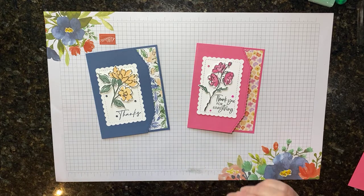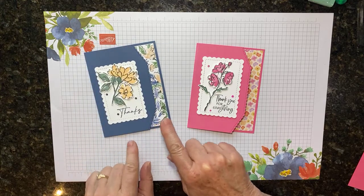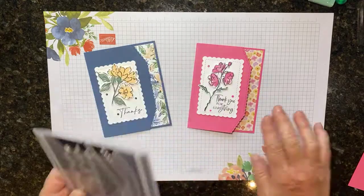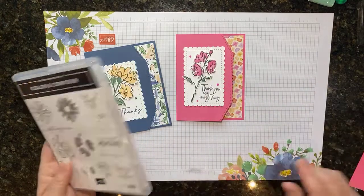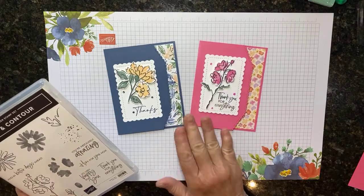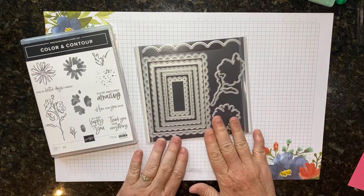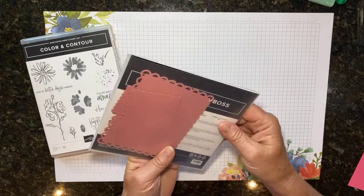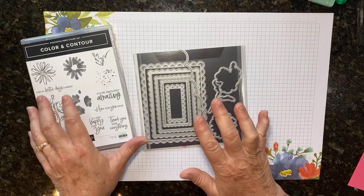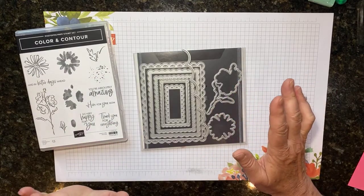Rhonda used the Hand-Pinned bundle — I think that's what it's called — it's on page 105 of the annual catalog, along with the DSP. She used the basic border dies, which come with six dies, and she used this one right here, which is exactly what I did, only I used the Color and Contour bundle because I don't have her bundle. Look how cute that turns out! Really with this layout you could use almost any stamp set, but then I got to thinking that the Color Contour dies — the whole reason I bought this bundle — is because I fell in love with these layering dies. This one is called the Scallop Contour die and it comes with a border, so I thought I'd go ahead and make another card that uses this border instead, and at the end we'll compare the two.